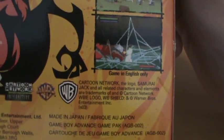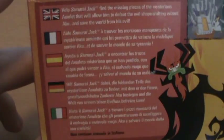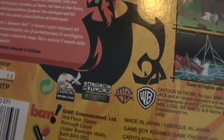Strangely enough, it actually says the game is in English only, even though the box has French and Spanish and all these different languages on it. The game itself is only in English, so I don't really know why they bothered.